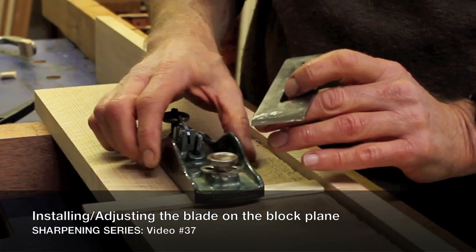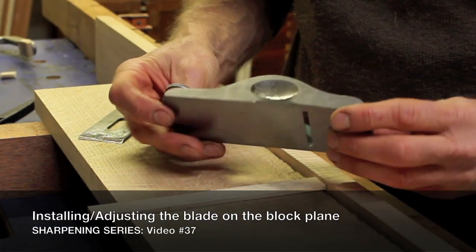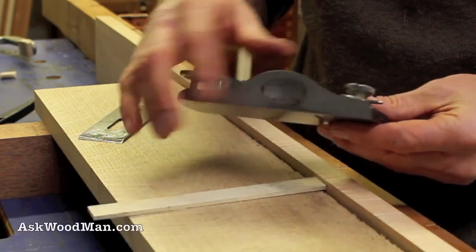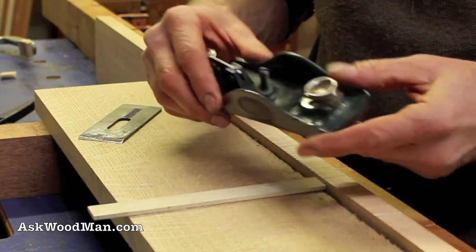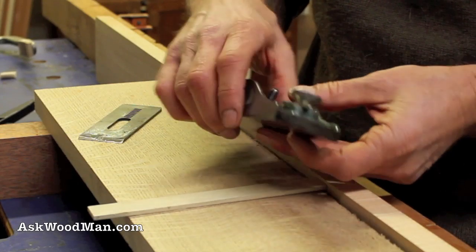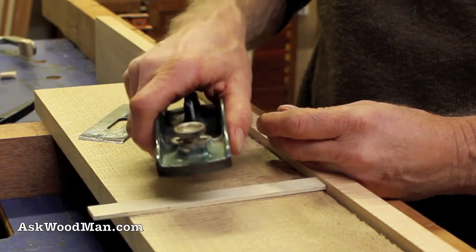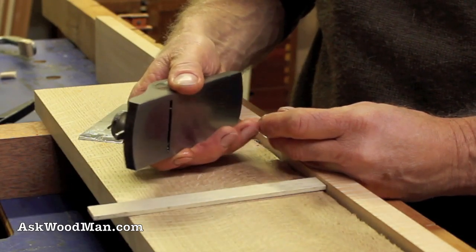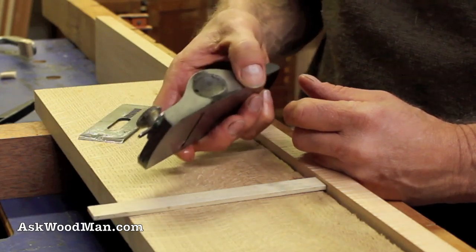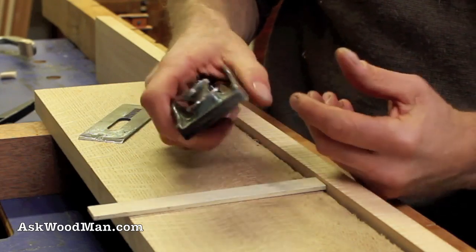Here's my block plane. I completely dressed and cleaned up the sole and even worked over the sides. I'm still a little depressed realizing that the indentations in the cast iron on both sides have been caused by 20-something years of gorilla grip on it — that just makes me feel really old. But it is what it is, and it's still a really good hand plane.